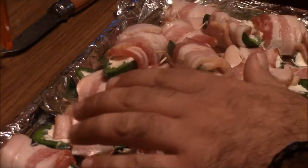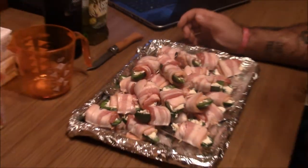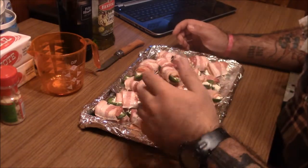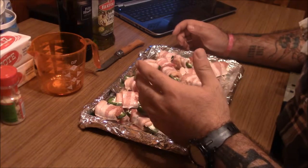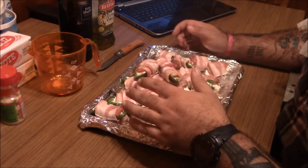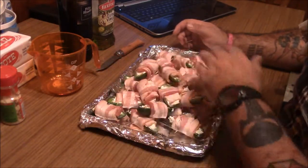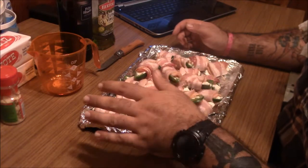Take a jalapeño, cut it in half, use a spoon or knife to seed it out and get all the veins and seeds out. If you want a little extra heat, keep a few of the seeds in and pull the veins out. A little heat's fine, but if you can't taste your food, it's crap. So cut them in half and scoop all the stuff out.